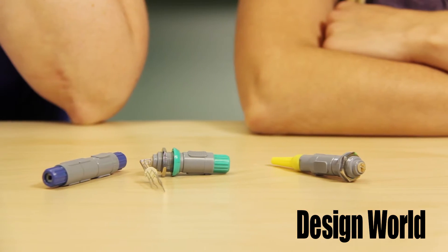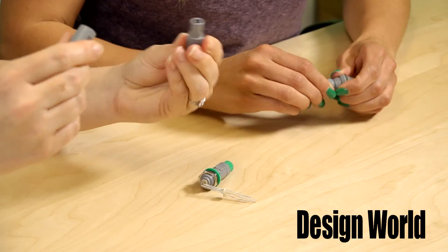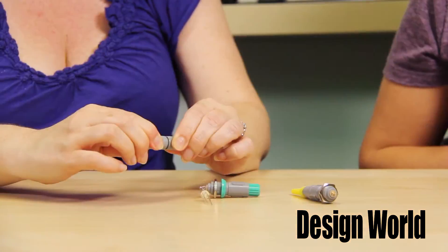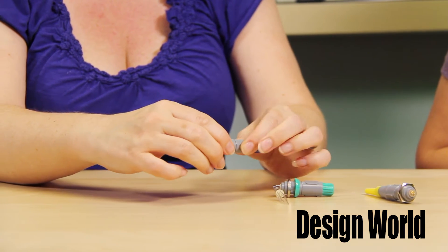This push-pull concept is a quick connect and disconnect type of connector, to help ensure that the connector cannot separate from the cable and machine by a patient or user without deliberate intention. You have to pull them apart, but they also have to be lined up to reconnect as well. This is why these types of connectors are often used in mission-critical applications like medical or military operations.